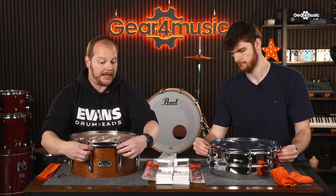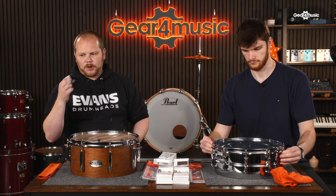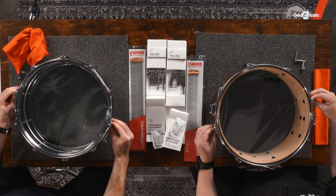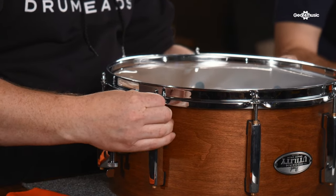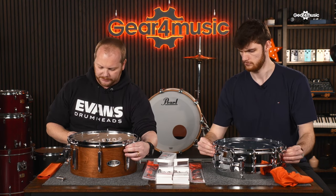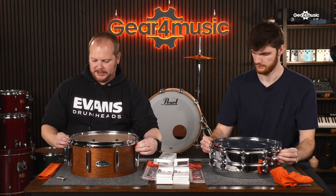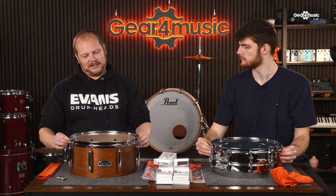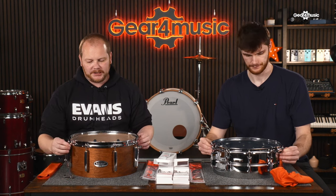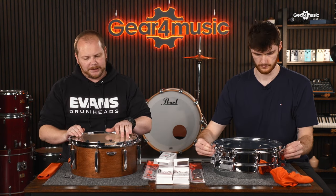Now that the tension rods are located in the thread, I want to finger-tighten them down. I'm not using the key yet — I grab two opposite lugs and tension them down just until they're gripping up against the counter hoop, then do the same with the opposite pair. Using your hands lets you feel that each tension rod is at roughly the same tension before you start putting half-turns in with the key, giving you a good starting point.